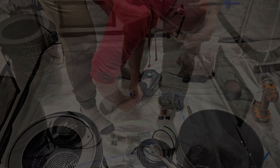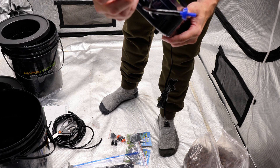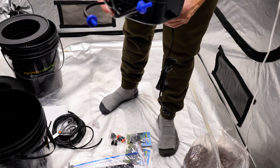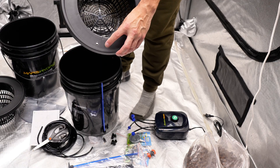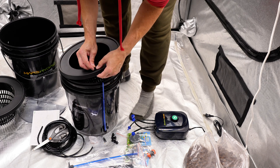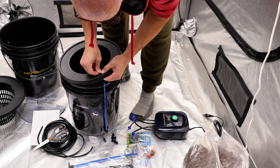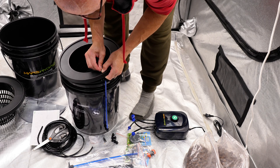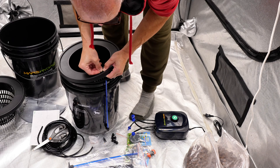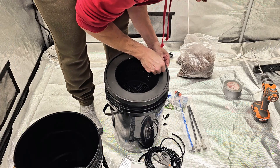Got them all in. A good tip might be to heat up your hose because they were pretty tight and really hard to get in. I still need to work them in a little more. Next, we're going to put the plugs into the holes on top, and then we've got to install the airflow regulator.